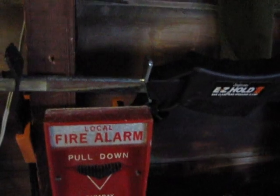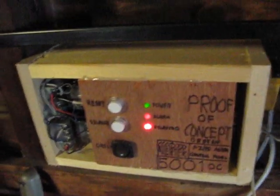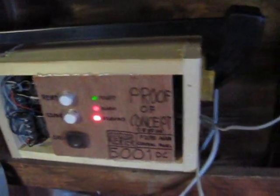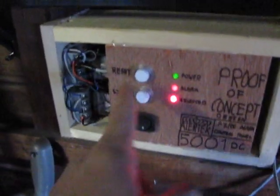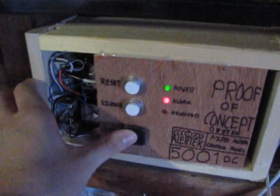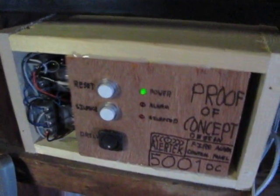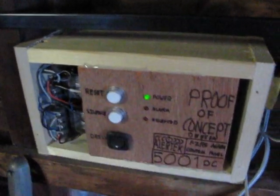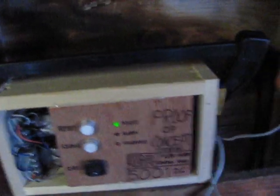There — I reset the pull. Oh, the alarm is still on because there's a latching circuit. Now, latching circuits with relays are actually really, really easy to build. Now let's just reset it. There, just like that. Drill switch. Drill switch. Silence. Reset. Actually, you can just reset it without having to silence it as well.